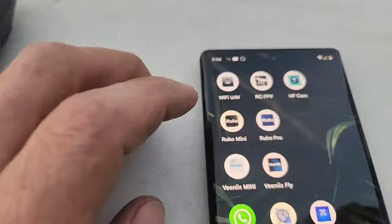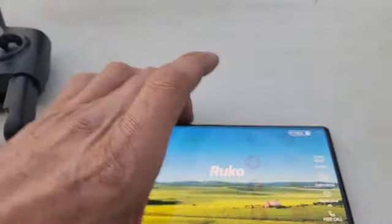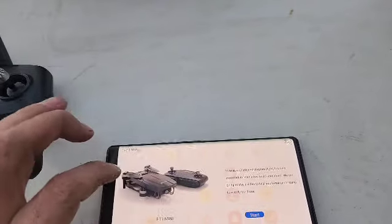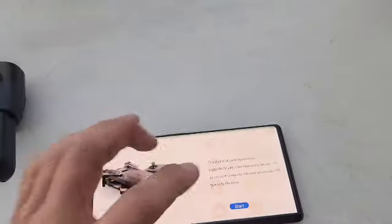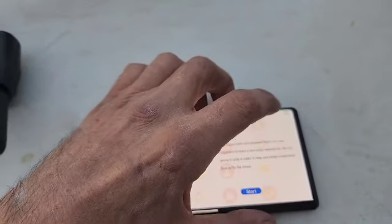So then you come in here and you want to open up your Rucco Mini app. You want to press the Control right there. Then you can watch the video or press skip.